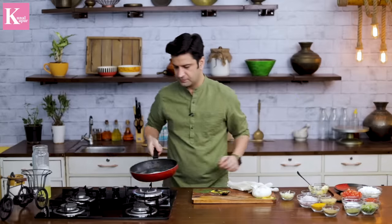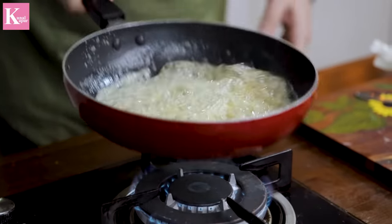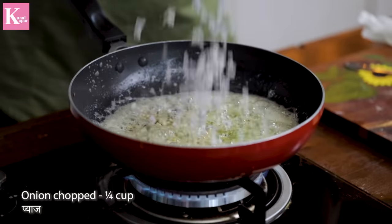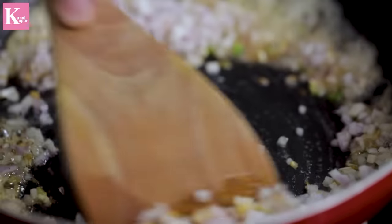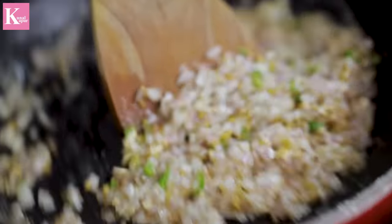Look, this is made in Punjabi style. We have makhhan, lasan, adrak, hari mirch, and piyaz — butter, garlic, ginger, green chili, and onion. The whole kitchen smells amazing. What a great combination.